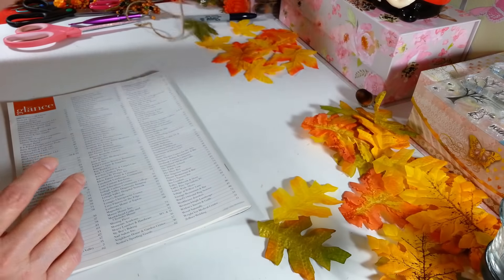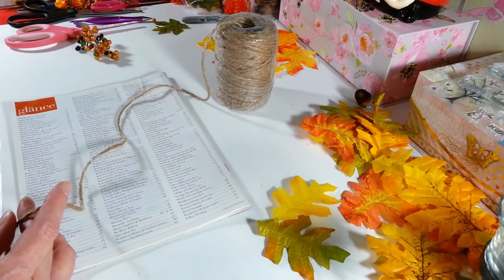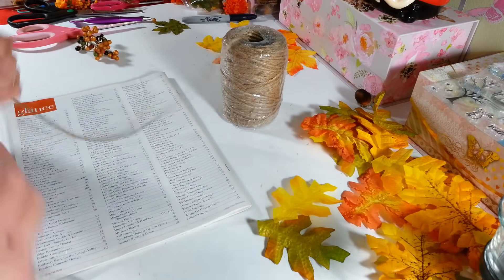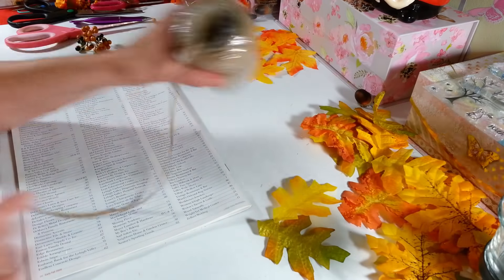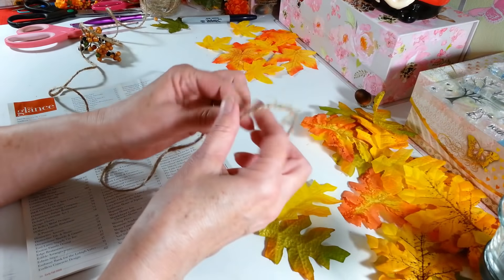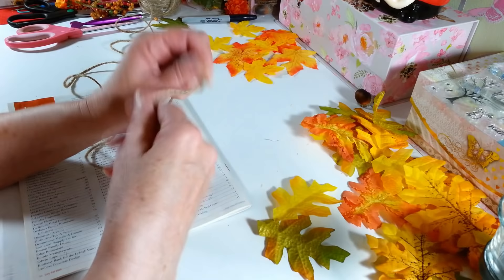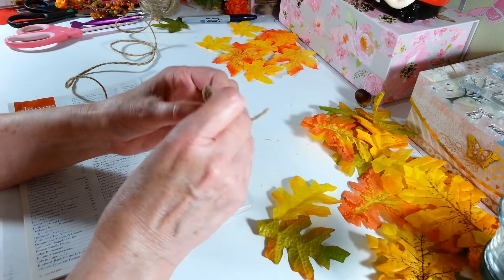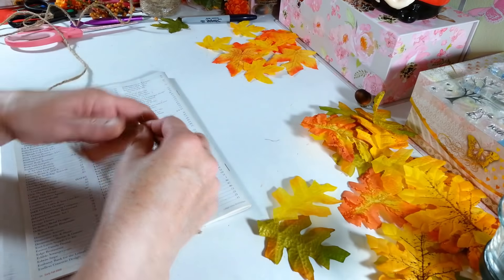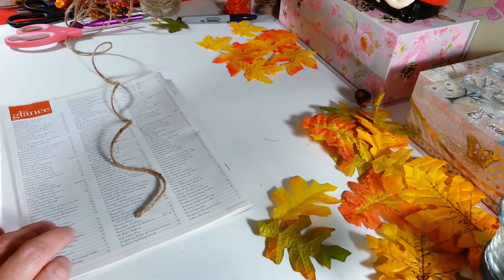I'm going to show you guys how I make them — they're so simple, it takes no time at all once you get the hang of it. All you need is some jute string; they have that at the Dollar Tree. I've got this one from Walmart and I've used it for so many different things. All you need to do is figure out how long you want it and leave yourself at least five or six inches on the end so you have something to tie onto.